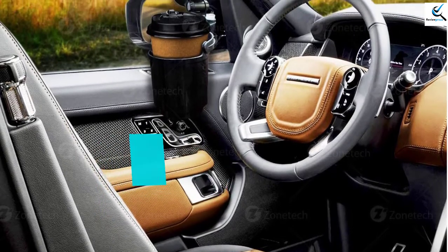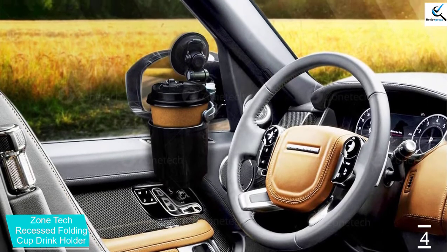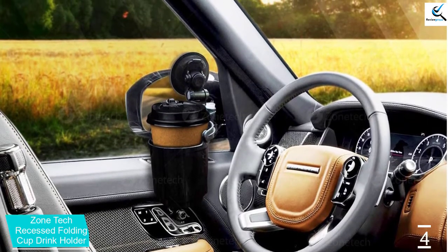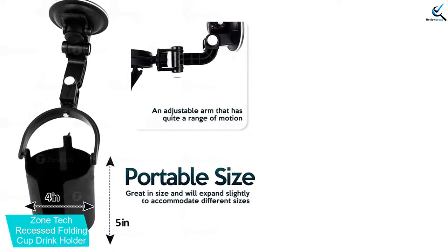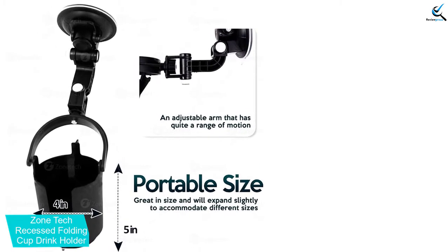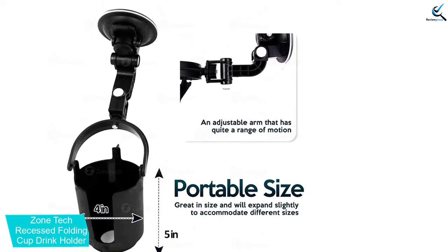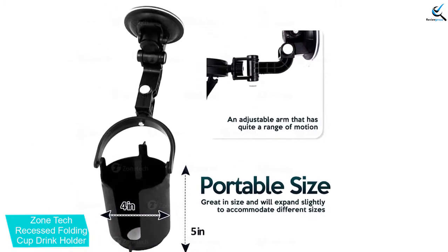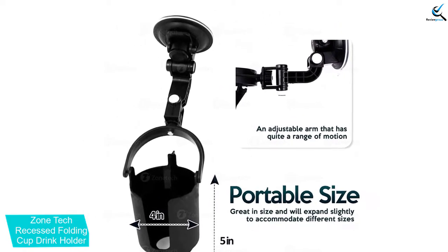Moving on, at number four we have the Zone Tech Recessed Folding Cup Drink Holder. This is a portable clip-on cup holder for cars and trucks — a one-size-fits-all design that clips to the mirror on your vehicle. This convenient design helps keep your drink anywhere you want, or even close to the air conditioning to keep the drink cool when the air conditioner is running.